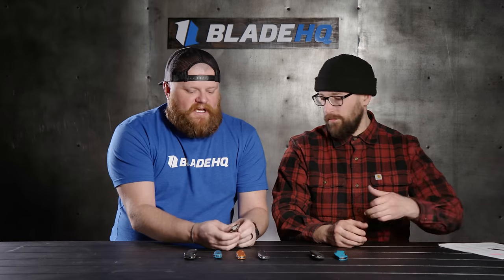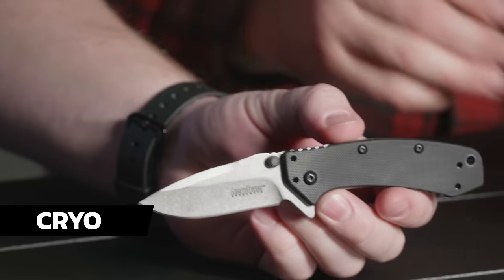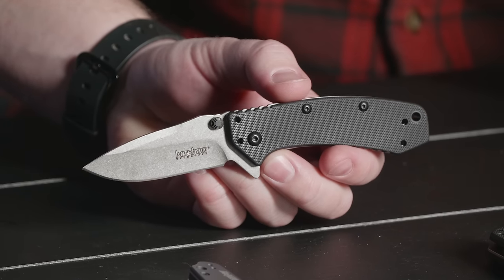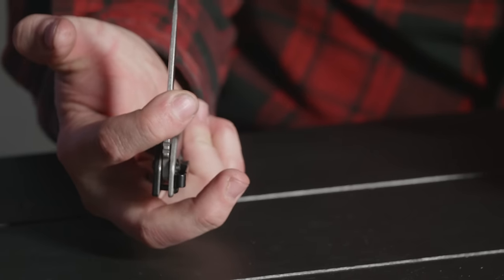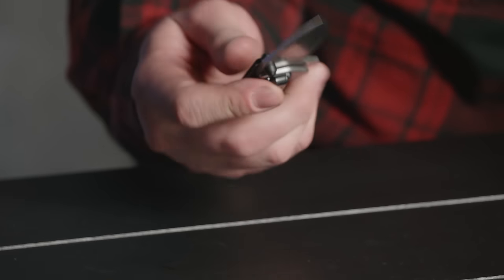Next up we have the Kershaw Cryo. So we have now entered the realm of Kershaw knives that honestly I'm just not a huge fan of — specifically assisted openers. Tell me in the comments why you guys carry assisted knives. I'm a big one-handed guy, and this is my thing: it opens awesome with Kershaw SpeedSafe, but then you go to close it and you get the resistance. I'm always like, I'm going to cut myself. Maybe just because I'm not used to it.